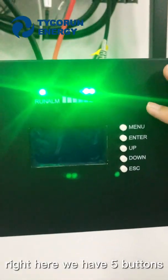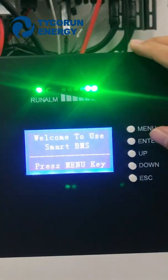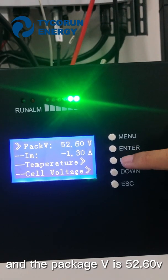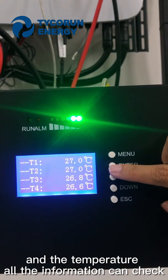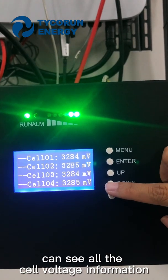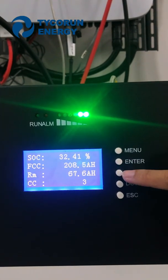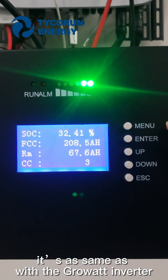Right here we have five buttons: the first one is manual, the second is enter, then up, down, and exit. The first menu is analog information. The pack voltage is 52.6 volts. We can check the temperature and all the information. And the cell voltage — you can see all the cell voltage information. The state of charge is 32%, which is the same as the GuruVar Inverter display.